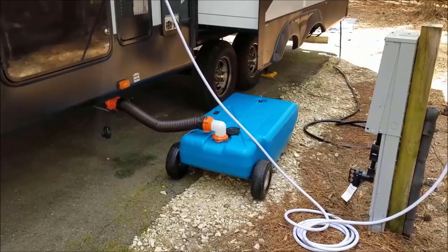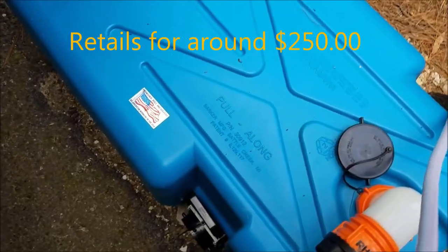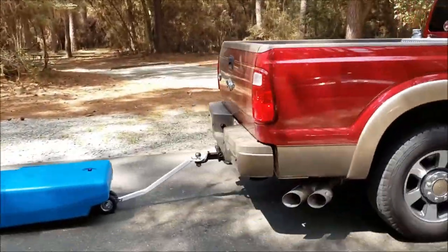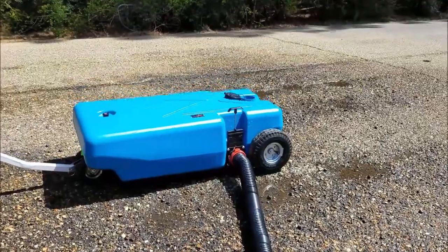A portable waste tank gives you the freedom to manage your black and gray tank levels while at the RV park, without the hassle of unhooking your rig, taking it to the dump station, getting level, putting slides out, hooking up water and electric, and everything that entails. With a portable waste tank, you can simply hook it up to the back of your truck and take it to the dump station — and it's much easier to navigate a dump station with just a portable tank. If you're going to have an extended stay exceeding two days, your tanks are going to have to be emptied one way or another. Christy and I are always amazed how quickly our tanks fill up, and a portable waste tank has been one of the most important RV accessories we have purchased.